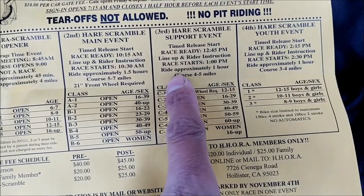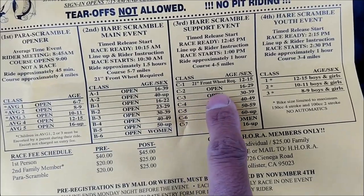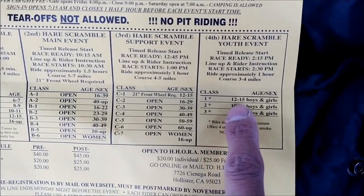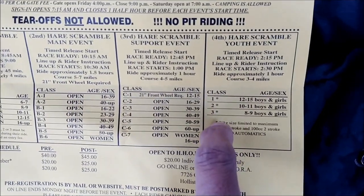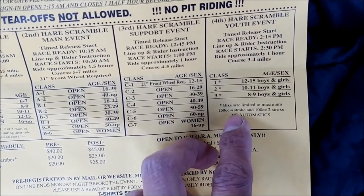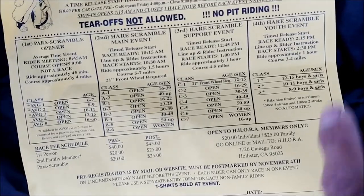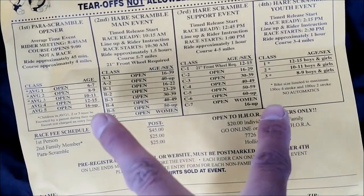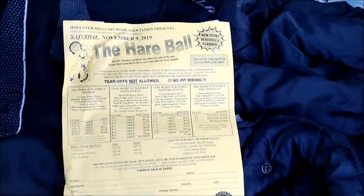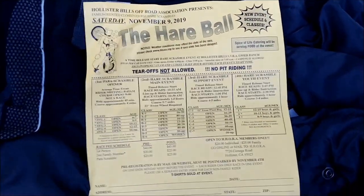I'll be racing in C3, 30 to 39, because I'm old. And then there's the youth hair scramble event. This class is limited to 150cc four-stroke and 100cc two-stroke, no automatic. There used to be a mini class — it's kind of a combination of the two classes. They had a 16-and-up class and that's what I raced last time. I had a lot of fun racing with the kids. But they don't have it anymore, so I have to race in the C class now.